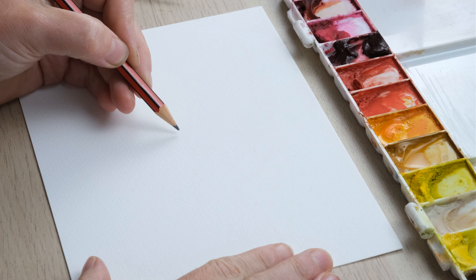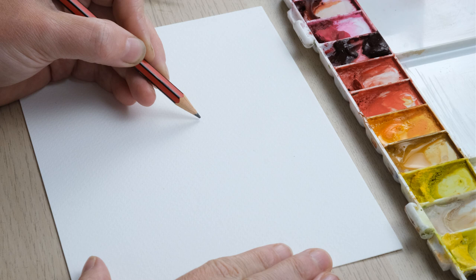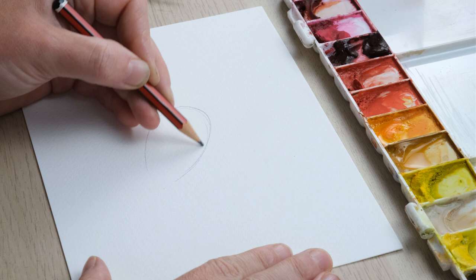Hi everyone and welcome to this week's quick fix. We're going to paint a pelican. I'm going to teach you how to draw and paint a quite simple loose watercolor pelican — the great white pelican.